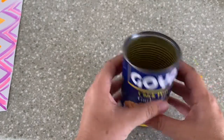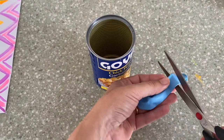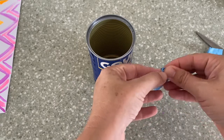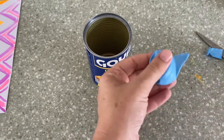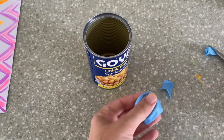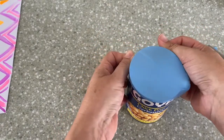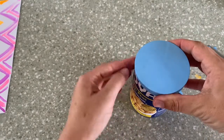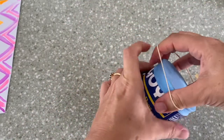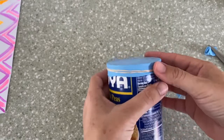Now I'm going to take my can — it's empty — and my balloon. I'm going to cut off the bottom of the balloon like this, then open it up. This is where maybe mom, dad, or your older sister needs to help you. I need to stretch it over the can — this is not easy, so ask mom and dad to help. Then I'm going to use my rubber band and tie it around. Done.